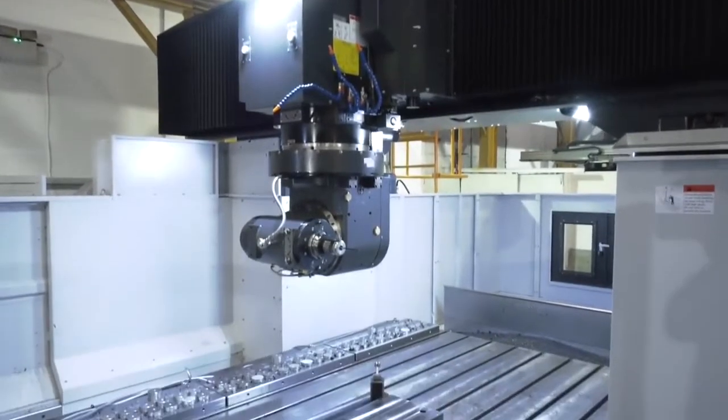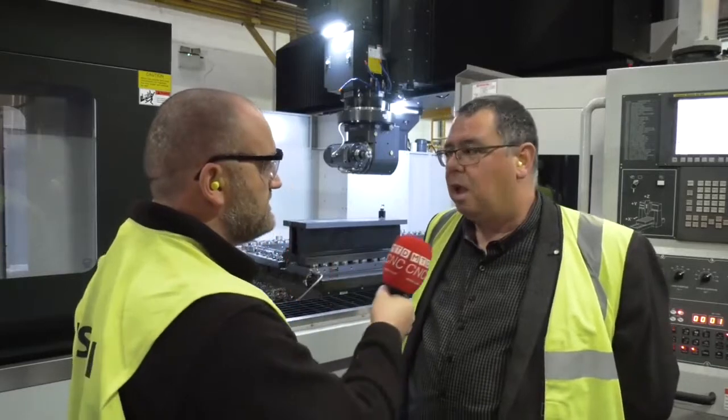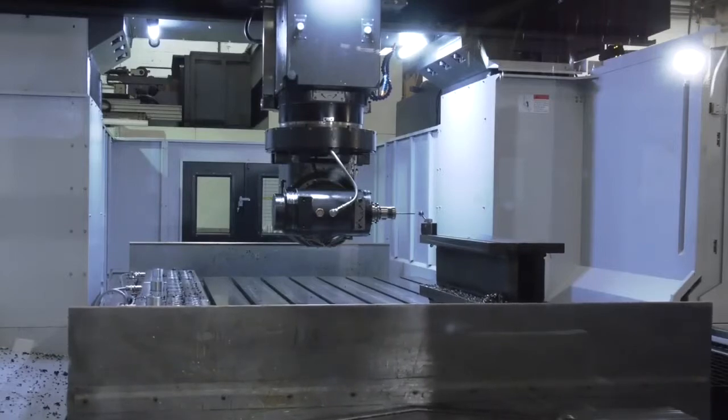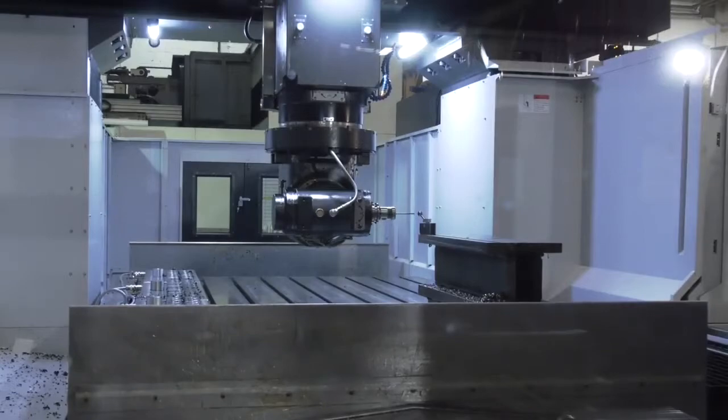This is probably the fourth or fifth double column machine I've seen this year — why this style? The big advantage is it's a relatively compact machine for the size of the table, and because of the double column bridge construction they are very, very rigid.